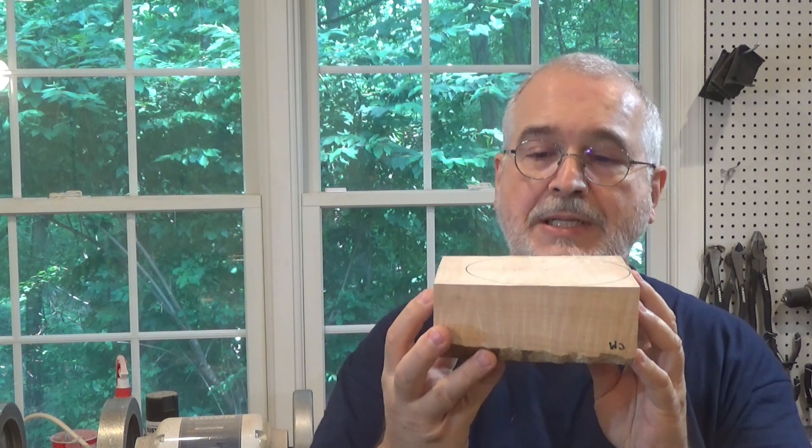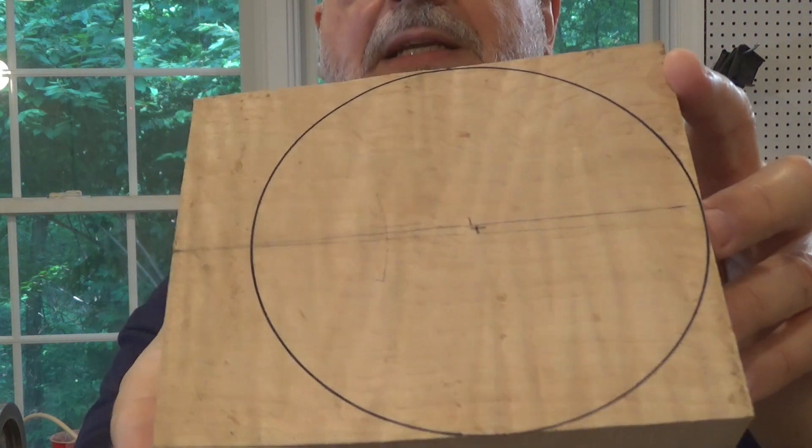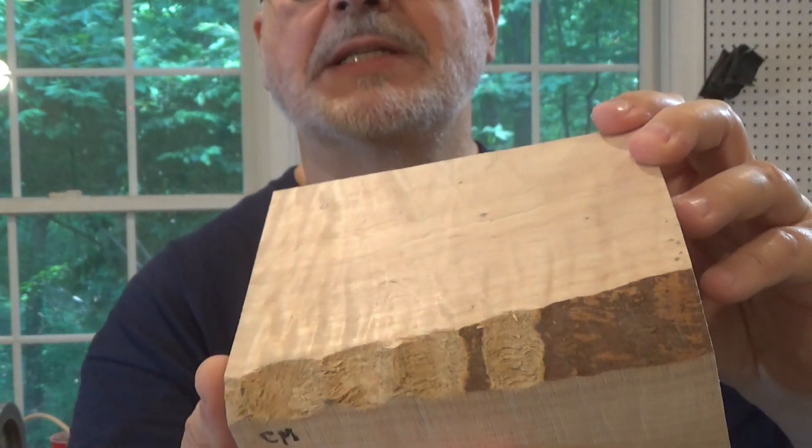Today we are going to use this piece of curly maple to make a shallow cap that will be used to hold jewels. The curly maple is basically maple — the tree grows really big and heavy, or the branches bend and the compression of the fibers form these S's that make the grain pop up in a three-dimensional form, as you can see. So I hope it's going to be a nice jewel container. That's today's project. Let's get to work.